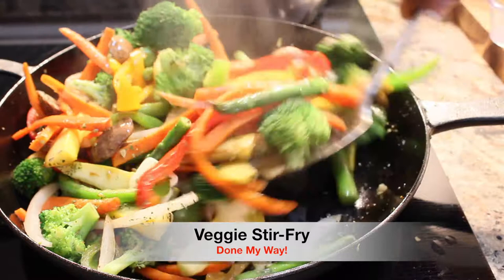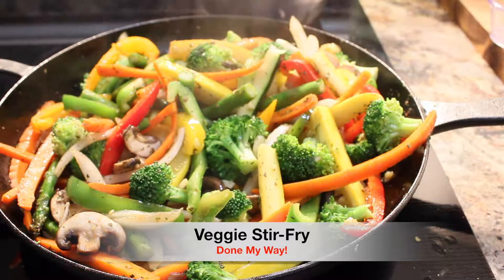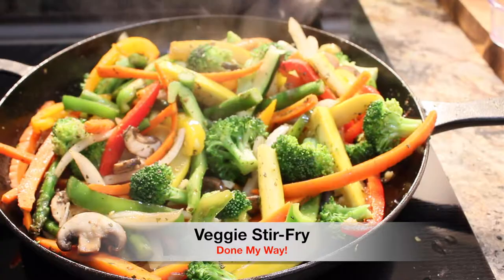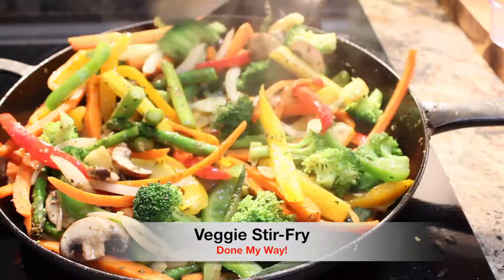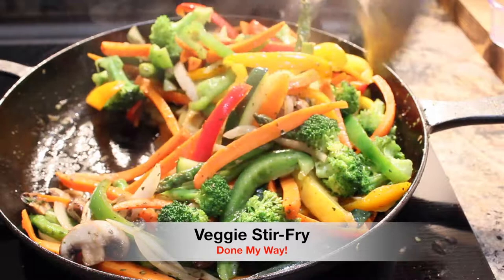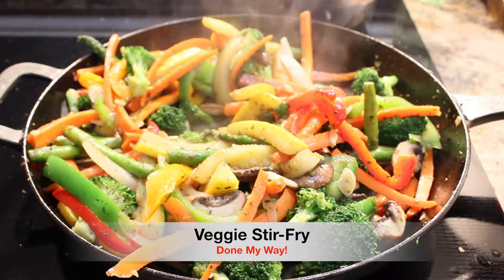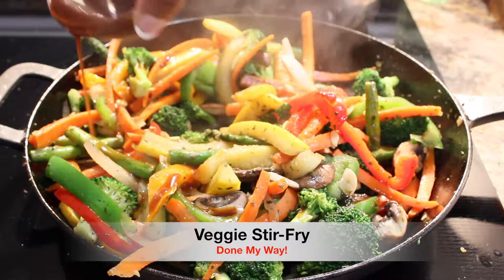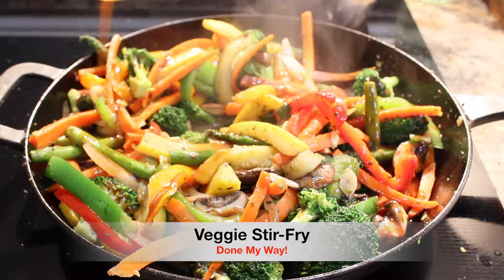This can pretty much serve several people. Next I am going to add a couple of dashes of sea salt for flavor. Now I want to introduce you guys to my delicious vegetable sauce — it's a veggie sauce you can find at any supermarket, for sautéing your stir-fry vegetables. If you can't find this sauce, you can use some type of vinaigrette sauce or dressing of your choice.